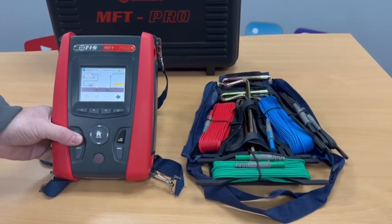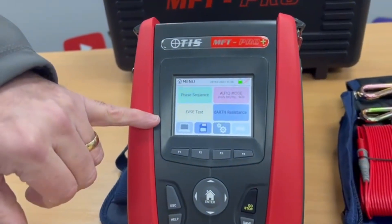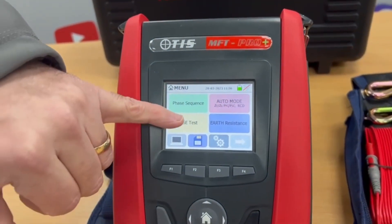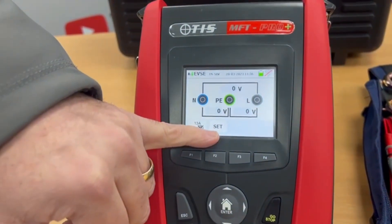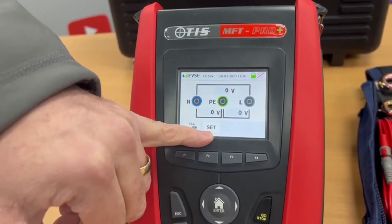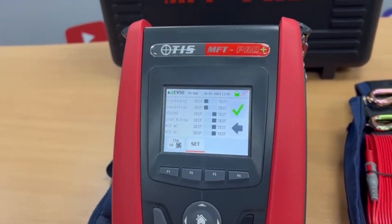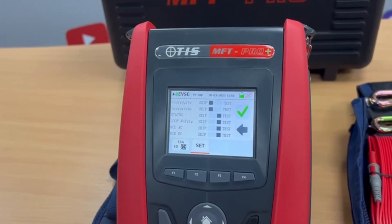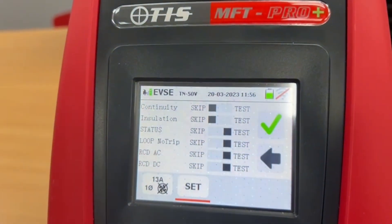Just to reiterate some of the features with the Pro and the Pro Plus: we've got the award-winning EVSE test sequence at the bottom, and it's got an extra box next to the setup so we can go in there, and if we wanted to do untethered EVSE chargers we can skip the continuity and insulation test because we're not actually testing anything.